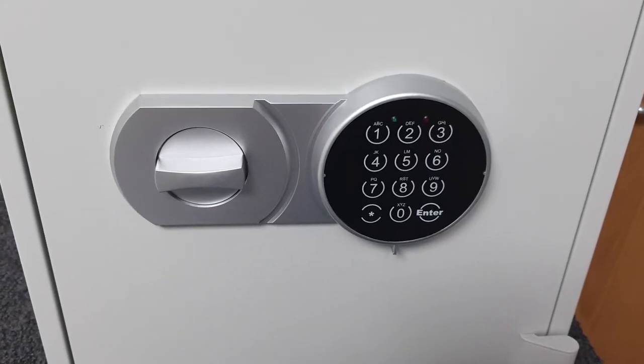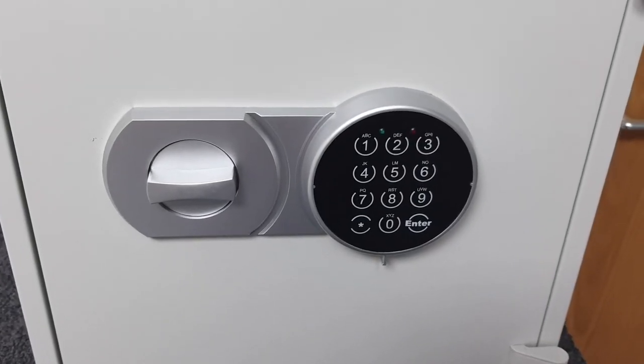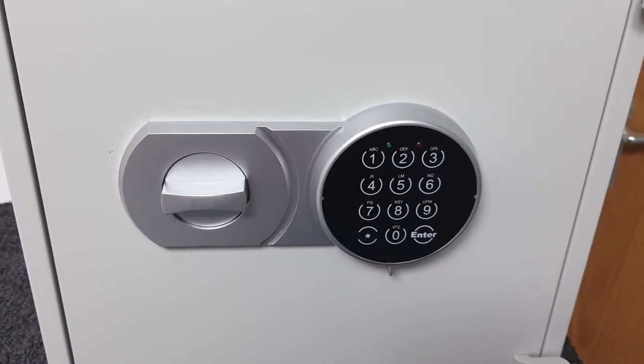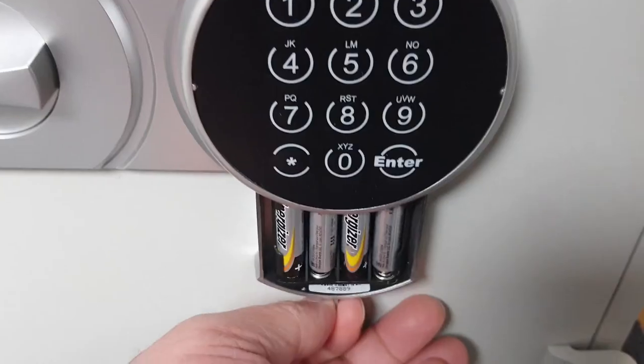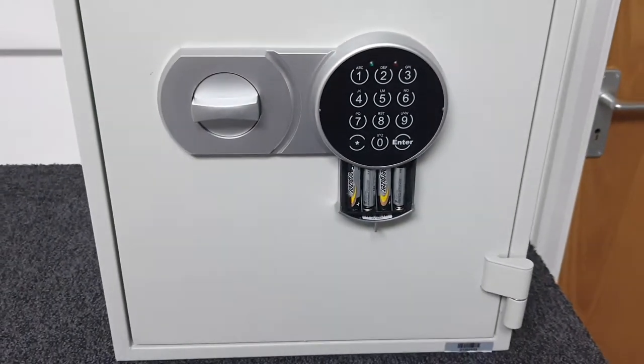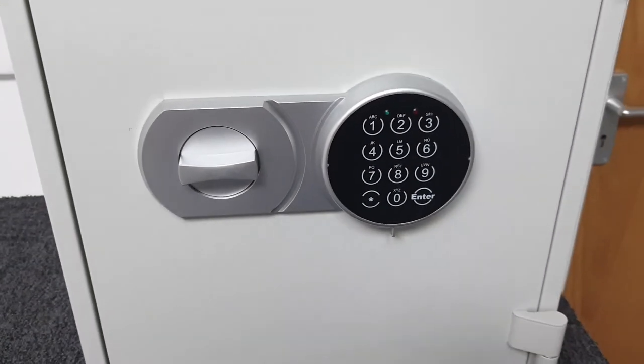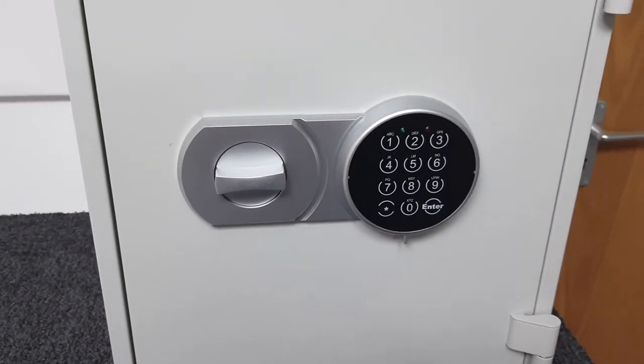All three safes operate with this digital keypad and they don't have emergency keys like our Bloomsbury range — although those aren't fire resistant. Batteries live externally in that little drawer that slides away, so if the batteries go flat you can always just slide that out and change the batteries to get back in.